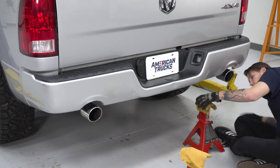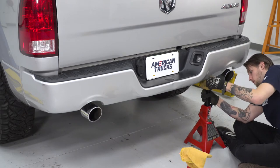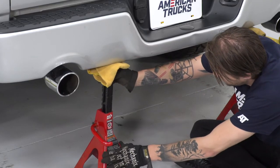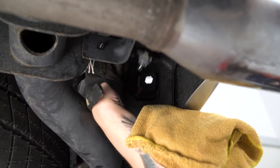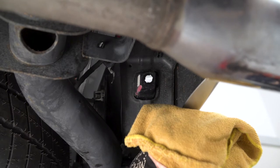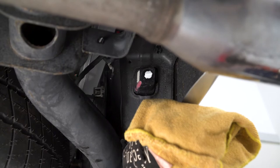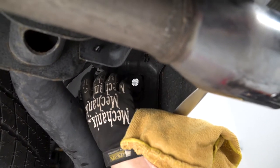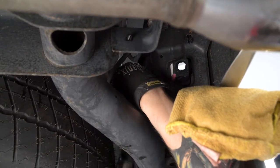Our first step is to support the stock bumper with some jack stands, and then we're gonna disconnect any of the electrical harnesses either for our lights or sensors underneath the bumper. For our license plate lights, we're just gonna twist them and then pull them out of the way. Do the same thing for the other side — twist and pull. Our truck is not equipped with any parking sensors so we're not gonna be removing any of those. We just have to remove the connector for our tow hitch — just push in and then pull out.